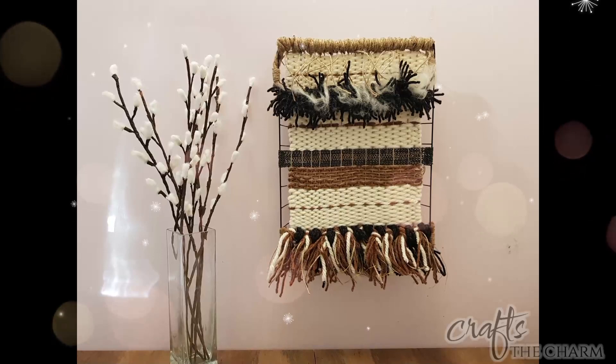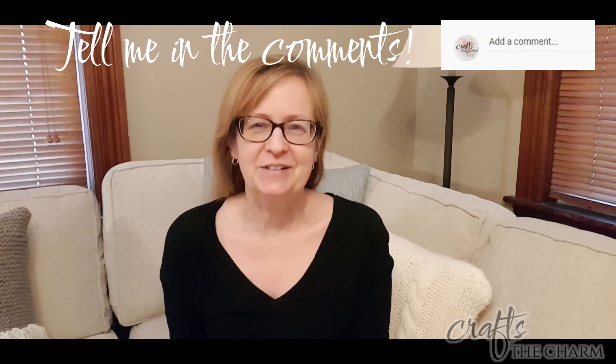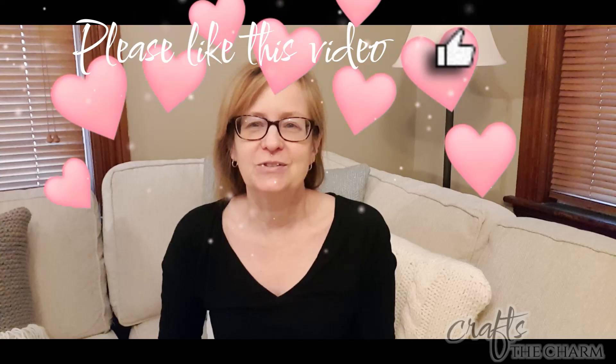And here it is — here's the finished weaving. What did you think of our industrial weaving? Please tell me in the comments. I really enjoyed making it because it was fun to include different elements in the weaving, and it was fun to have that sort of three-dimensional shape to work with. If you liked this video, please give it a thumbs up, and if you enjoy this sort of content, please subscribe to Crafts the Charm. Thank you for spending time with me today. Take care.